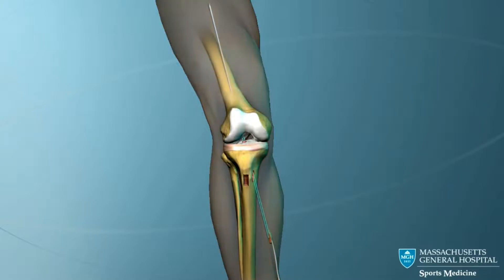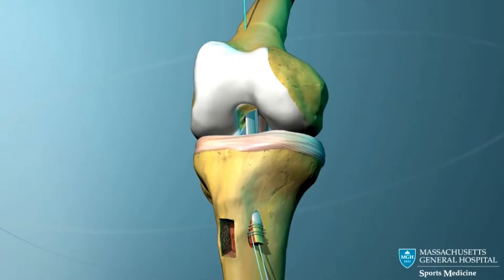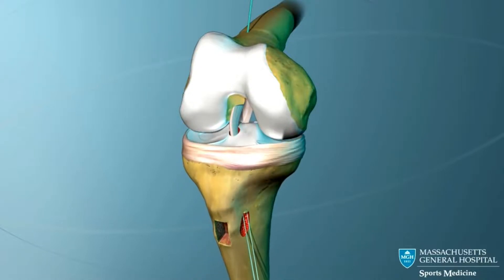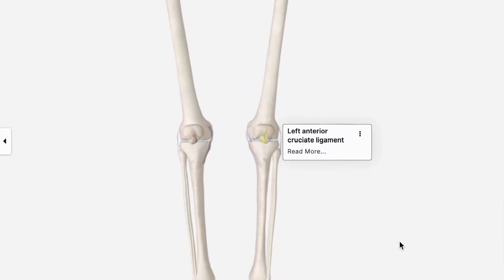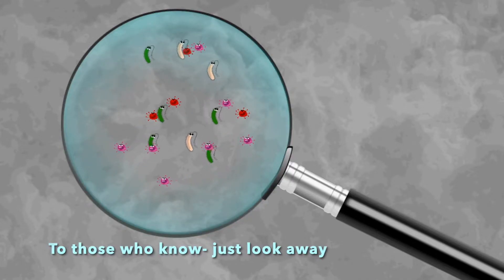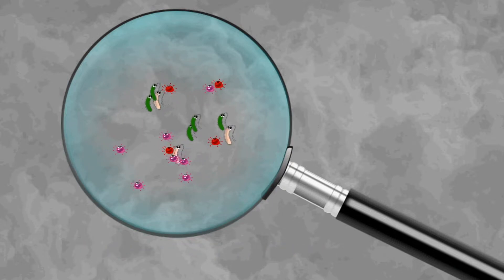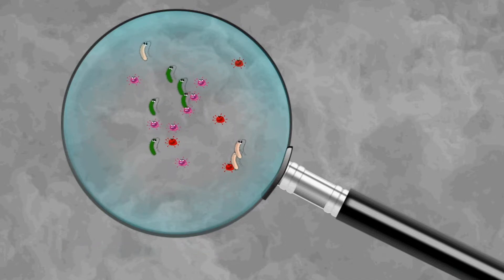Most people think of this process occurring equally throughout the whole graft tissue, but this is not true. The graft is now living in two very different environments. Part of the graft lives inside a bone tunnel made by the surgeon to attach the new graft tissue, while another part lives inside the joint space. The portion inside the joint space is exposed to synovial fluid, which contains enzymes, cytokines, and growth factor inhibitors that can interfere with and ultimately delay healing within that portion of the graft.